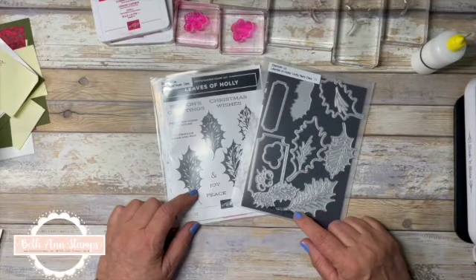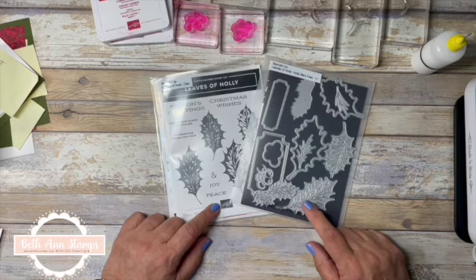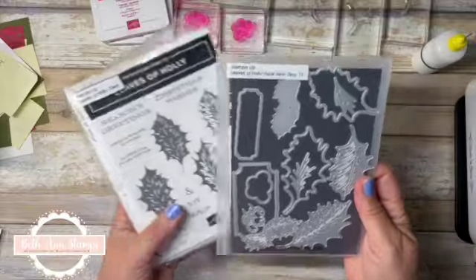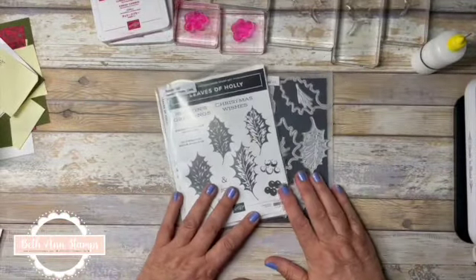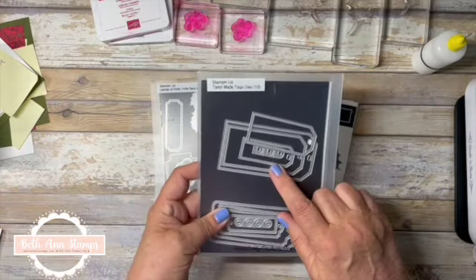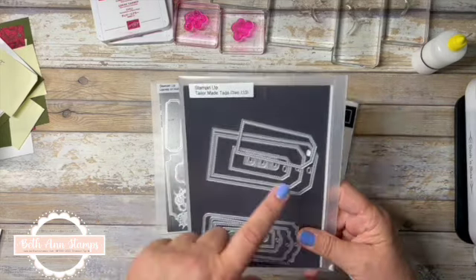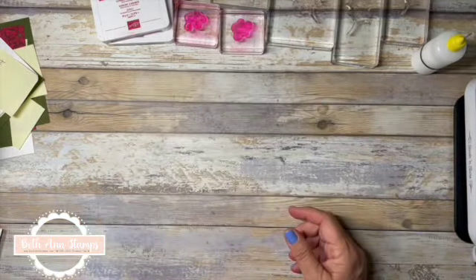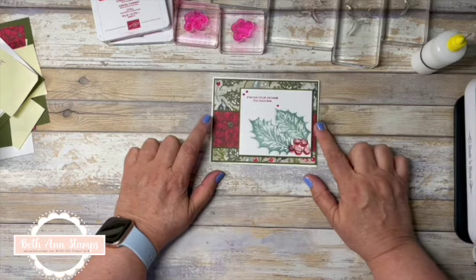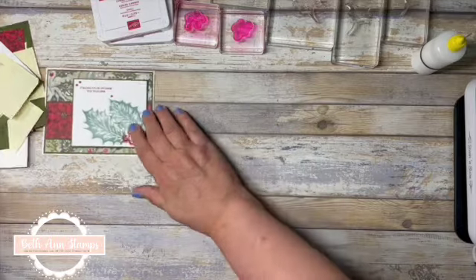Hi, thanks for clicking on my video. My name is Bethann of Bethann Stamps and this is our fourth video in the July Christmas in July Cards and Tags series. For this video we're looking at Leaves of Holly, which does come in a bundle — you can get the holly berry dies with that and save 10%. For the cards we're doing today we're not going to be using those dies, but in a little while I'll be pulling in the Tailor-Made Tag dies, and we'll be using those to make our gift tags. I have a sample here — we're really going to showcase the Boughs of Holly designer series paper and the stamps.